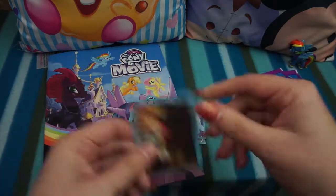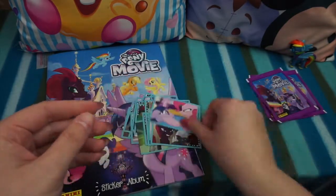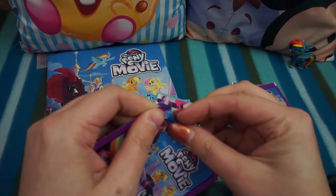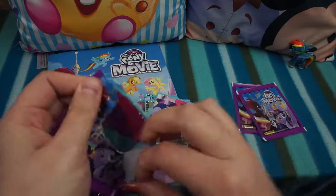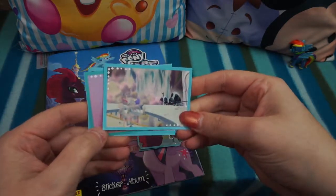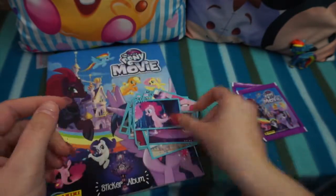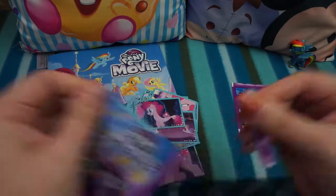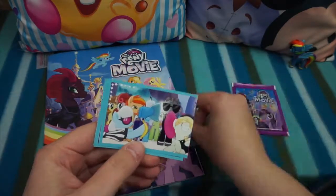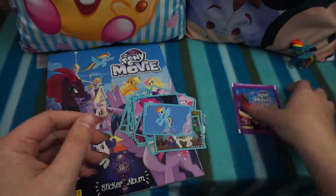Maybe there isn't shinies, but that would be very disappointing. Another cute one — Pinkie Pie! Right, so we're down to the three packs I bought extra, and I don't think there are going to be shinies because we surely would have found them by now. Oh, that's one of the Pinkie Pie as a sea pony — two more packs. Oh, Rainbow Dash! And again — last pack now.